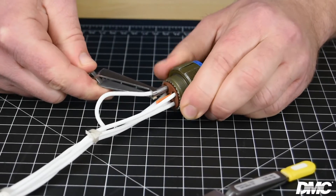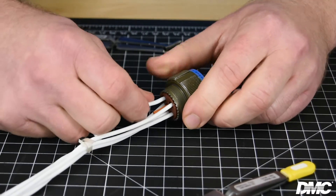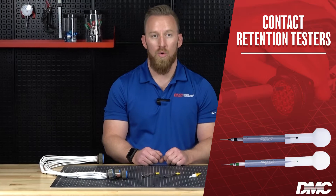You may hear or feel a click that signals the opening and closing of the retaining fingers. Gently remove the tool from the connector. Slightly tug on the wire to ensure the contact is seated properly, or use one of DMC's retention tester tools.